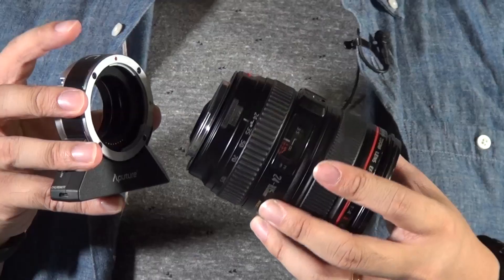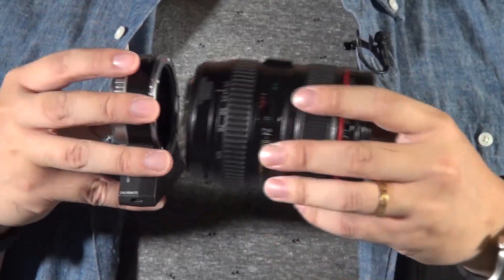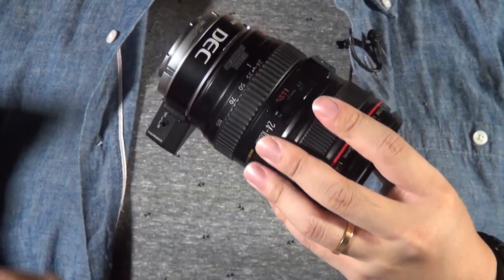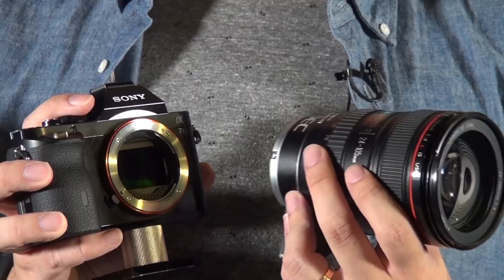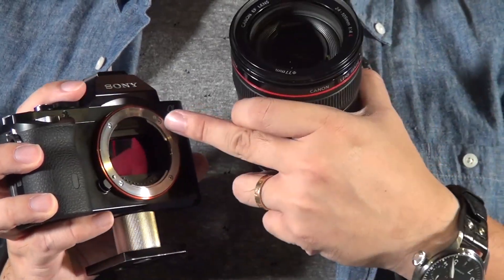I have the A7S and the Canon 24-105 lens. The setup is pretty simple. Red dots to red dots on the lens side. On the camera side, at the back of the adapter, you will see a white dot. At the same time, you also see the camera has a white dot — just connect them.